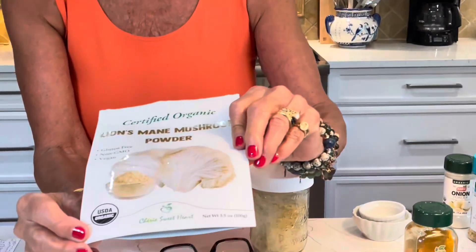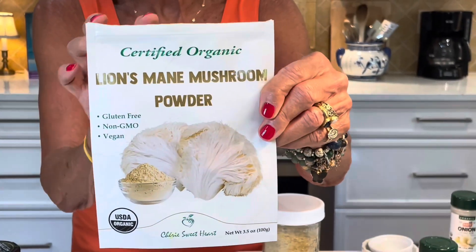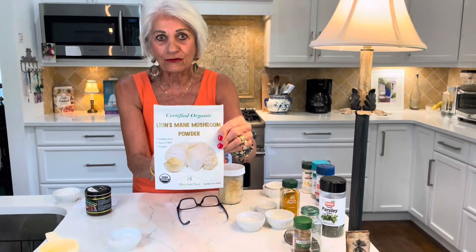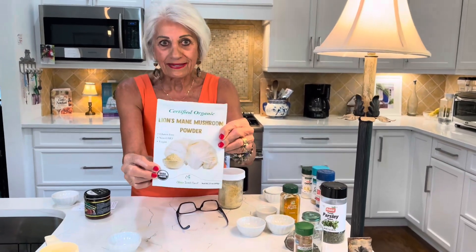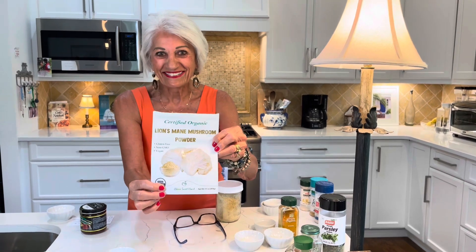I forgot the mushroom powder! This is one more thing that will make the broth mix flavorful — mushroom powder. I didn't put it in this time because I ran out and ordered it yesterday; it's due today or tomorrow. But this is really good for you too. Thanks, take care, come back, like and subscribe.